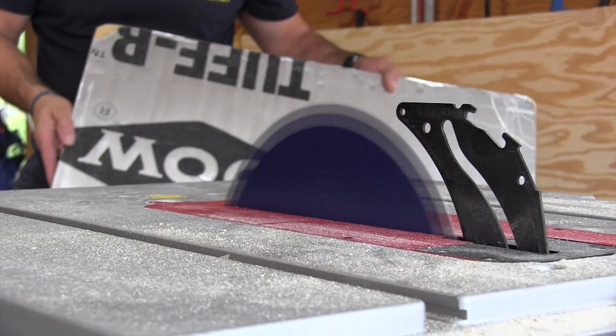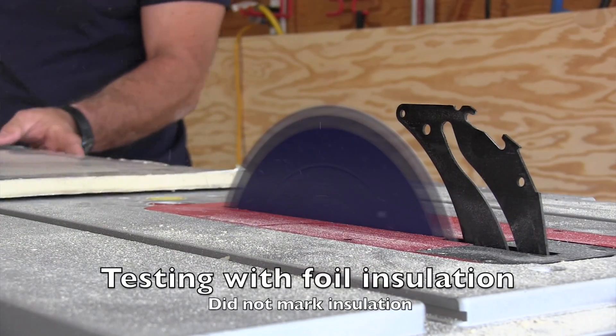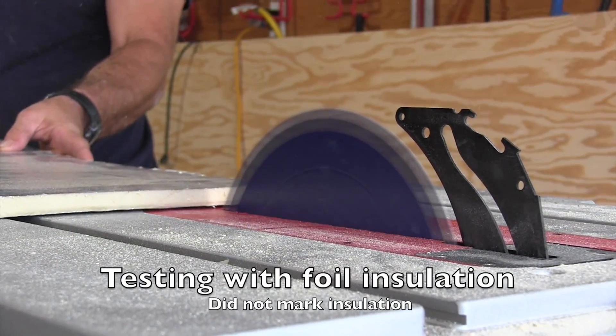The REACT saw detects human flesh and it rapidly drops the blade below the tabletop without damaging or cutting the user or damaging the blade. You can reuse the saw — you can reset it and get it back in operation in a minute or so. We tested the Active Response Technology and it worked great.